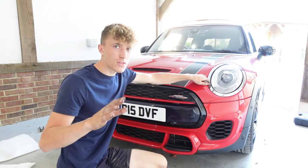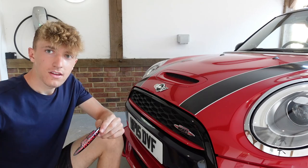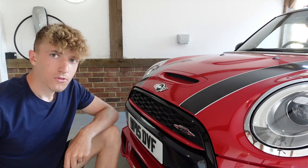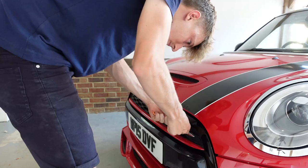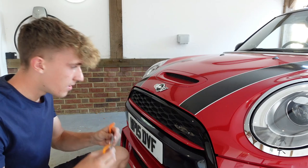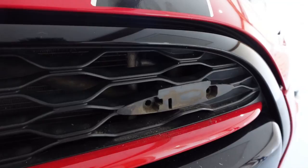The badges haven't arrived yet but thanks to editing this will be in the same video. We're doing the John Cooper Works badge first - I have the black version with red here, replacing the current chrome one. Without further ado let's get this off and stick the new one on. There we go, that is now off - and it did have clips in it which I did not know about.